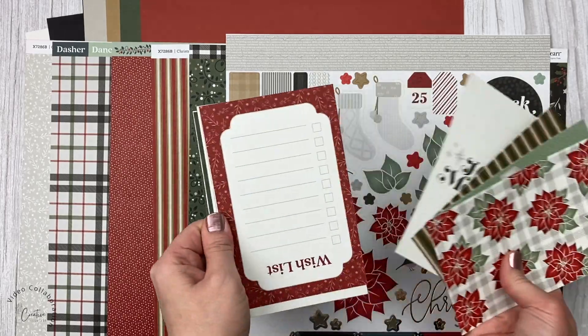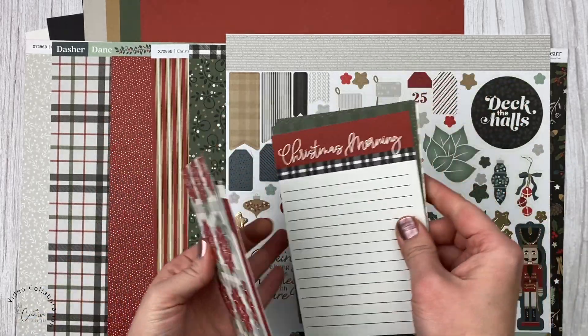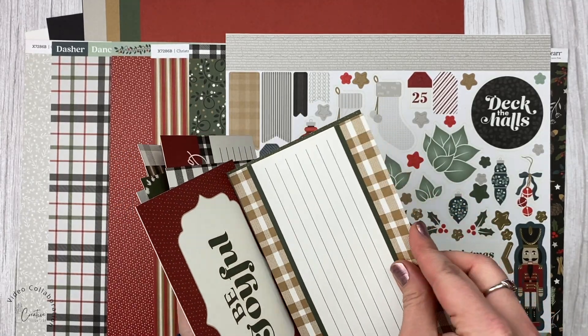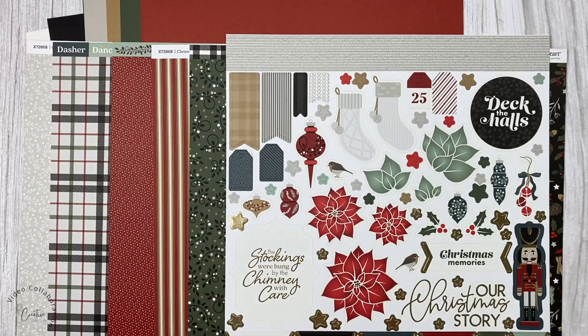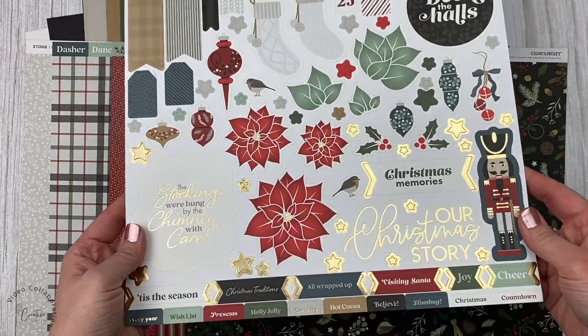I'm showing you here the pocket cards — they're called Picture My Life cards — and there's a really good selection. There are journaling cards, some just with pattern, some more with titles or images on them. I like that there's both 3x4 and 4x6 cards, so lots of selection. I like to mix in pocket pages as well as full 6x8 pages.